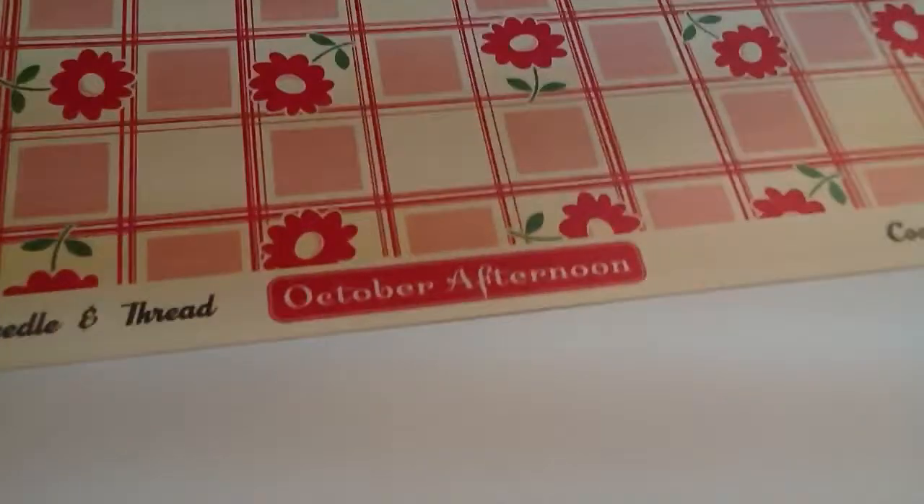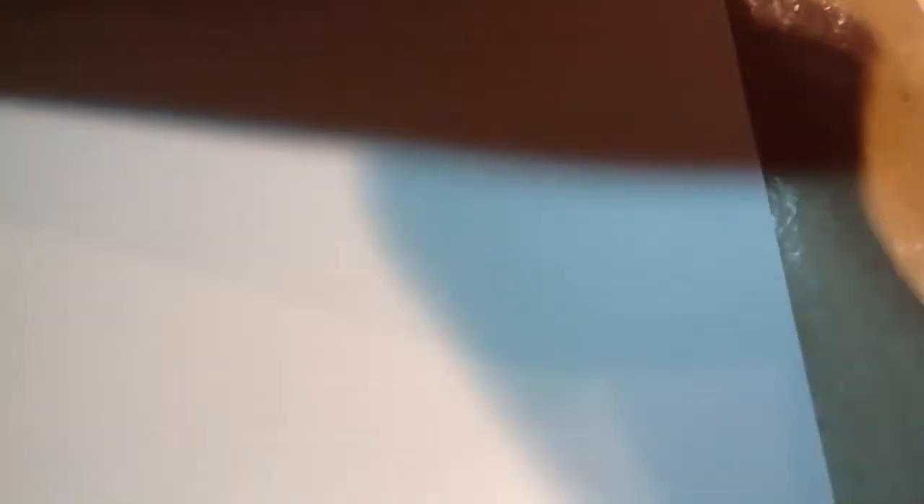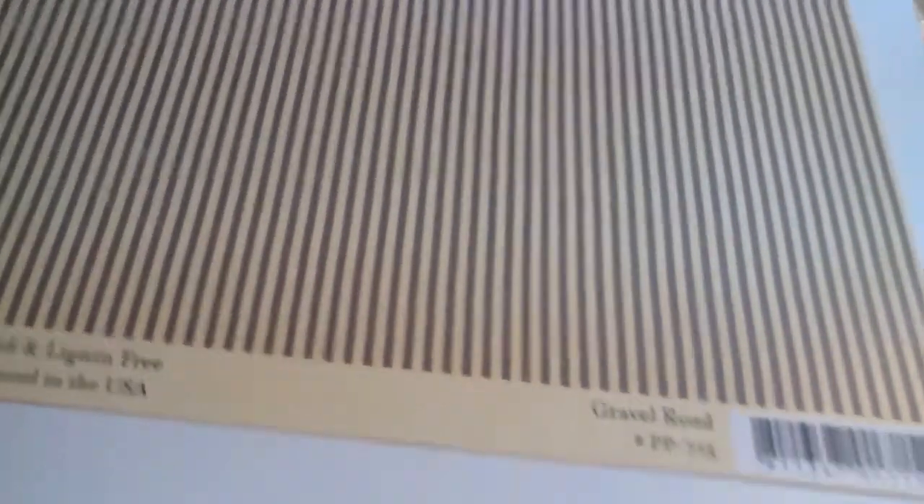I pulled this Modern Homemaker October Afternoon piece that I've had in my stash since last fall. The back side is pretty good too. The next one is just a basic black polka dot from October Afternoon Thrift Shop. And I also pulled October Afternoon Farmhouse — this light blue, kind of a denim blue, grayish pinstripe.